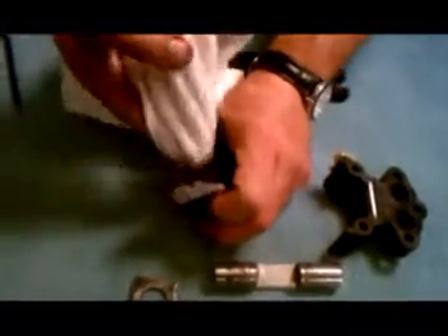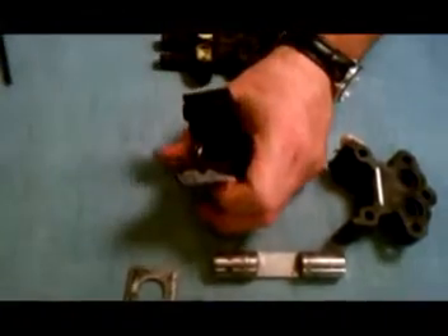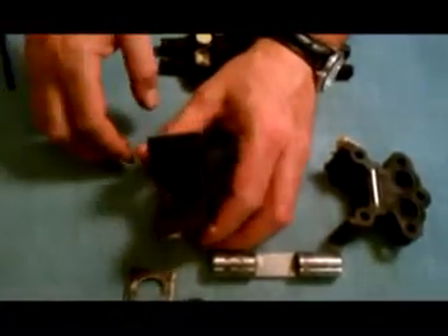With a clean towel, clean the seal area of the pump head to ensure that there is no debris that might prevent the plunger from sealing. Repeat these steps on the remaining head.